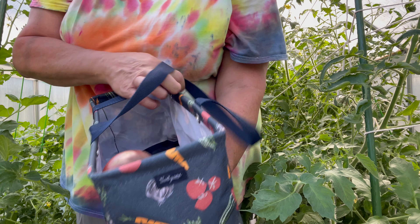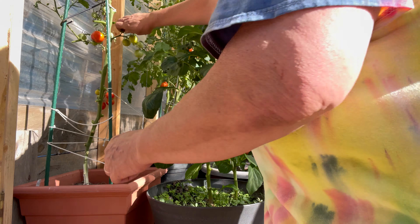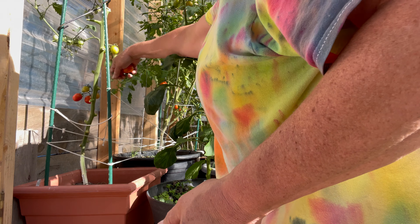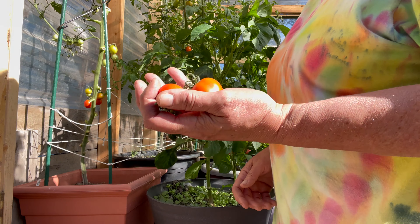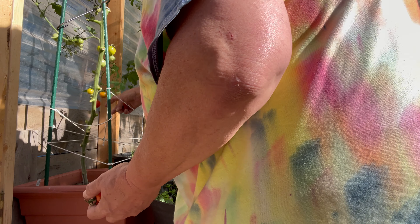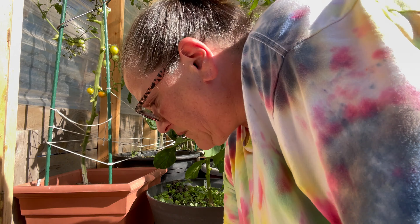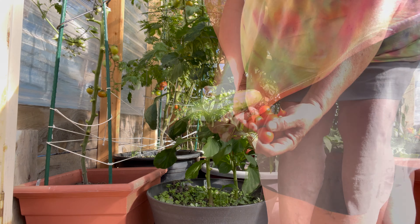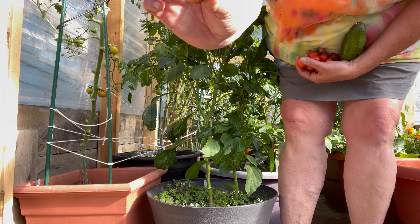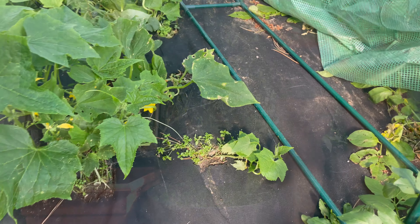Let's go to greenhouse number two. These are Moskvik and I'm not impressed with them because they're really small, and they took forever. This is the black strawberry. Still waiting on a bunch of them to ripen. So this is the third greenhouse.